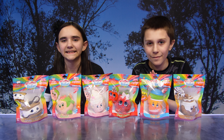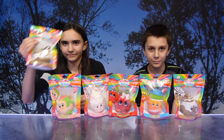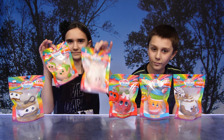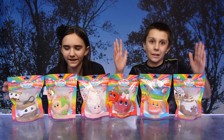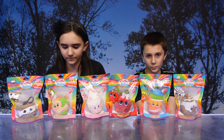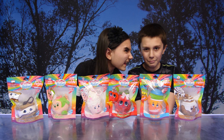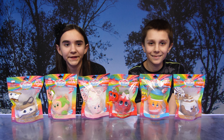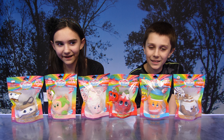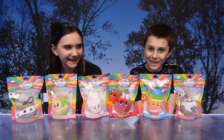Hi guys! We're so excited to show you the latest, awesomest, newest squishies — Whiffer Sniffers! Thank you so much to Whiffer Sniffers for sending these to us. We love Whiffer Sniffers products — we've had all the backpack clips — and now they have their first release of squishers: super slow rise scented backpack clips. Oh my gosh!